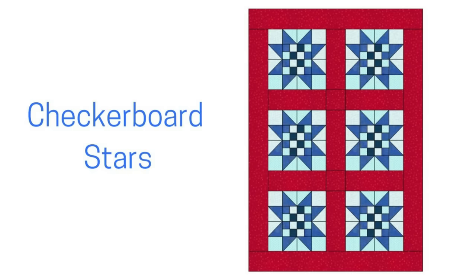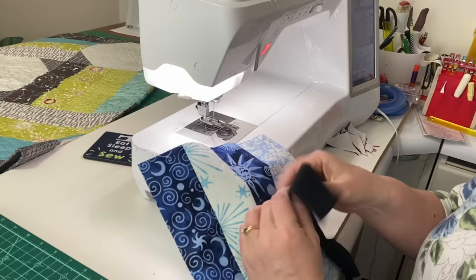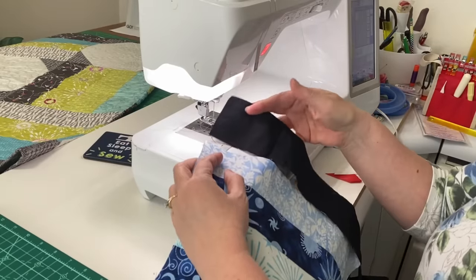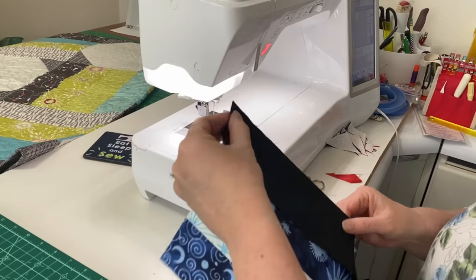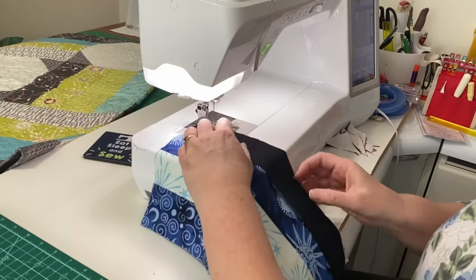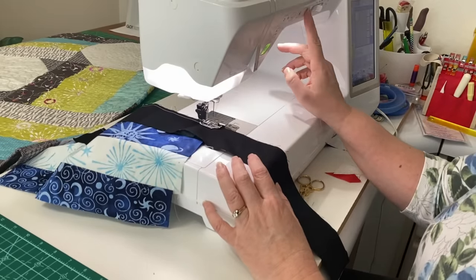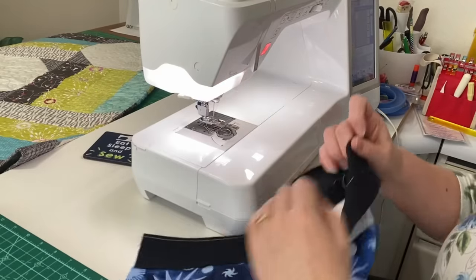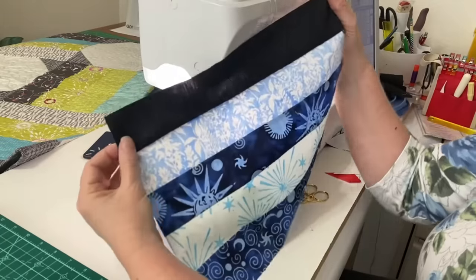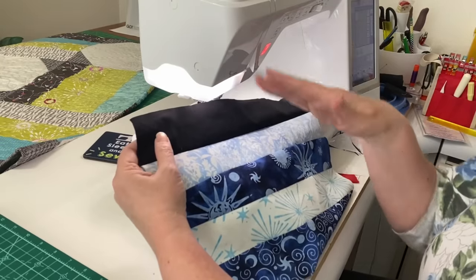Let me know in the comments which version you would try next. Another fun block that starts with a strip set is the trip around the world, and for this one it's going to be 5 by 5. So I'm going to add another strip using a dark fabric and add that on the end. The trip around the world is a checkerboard variation, and we change the placement of that dark square across the block so it makes a strong diagonal across the block.